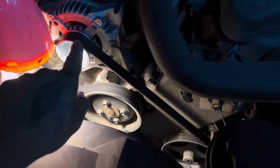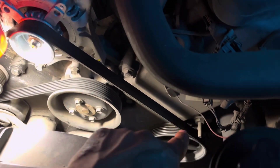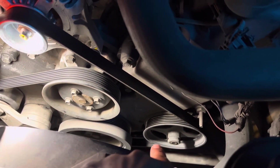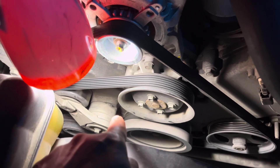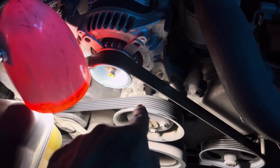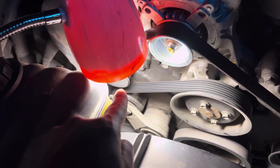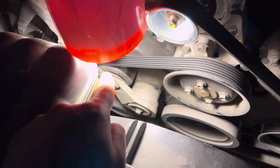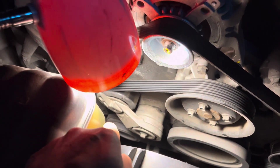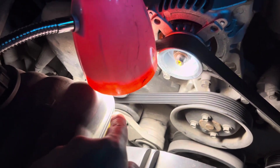Follow my finger — the belt goes down underneath that wheel, then runs to this wheel, but then it curves in and goes over that wheel. It goes over to the tensioner, goes down and around underneath that wheel, and then goes up.